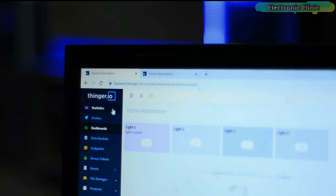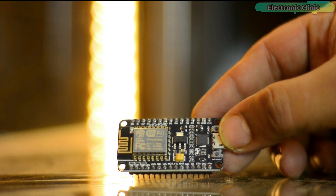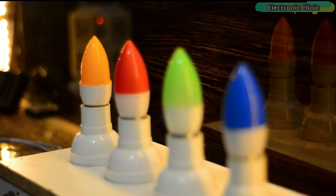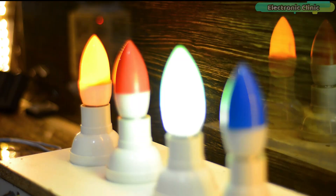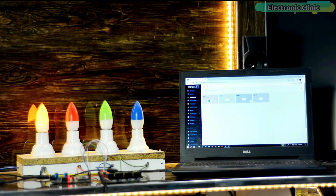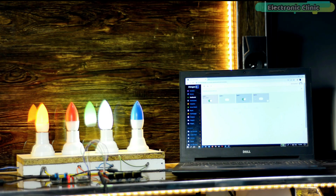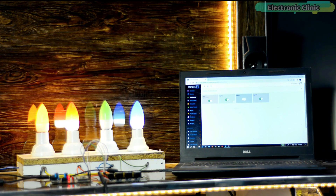In my previous video, I used the Thinger.io IoT Cloud Platform with NodeMCU ESP8266 Wi-Fi Module for controlling electrical devices. That project was based on one-way communication. I did it on purpose as my main focus was to explain how to get started with Thinger.io. If you are just getting started, I highly recommend watching that video — I will provide a link in the description.